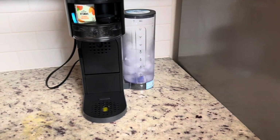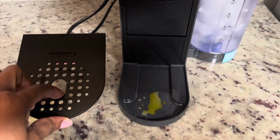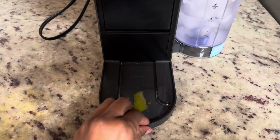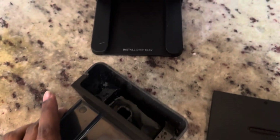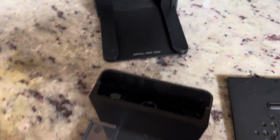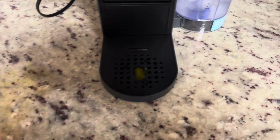I also wanted to show you guys this — there is a drain trap, so it collects all the leftover drippage from here. You pull this out — it's called the drip tray — that's where it catches all the leftover. You can pull it out, clean it, then place it back in nice and easy. See, it just easily slides back in there with no problem, and there you have it.